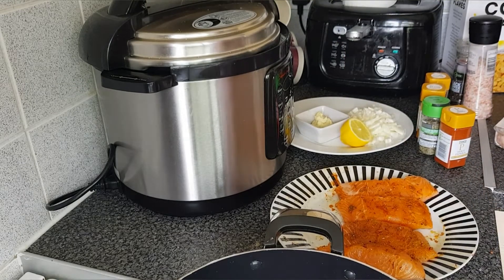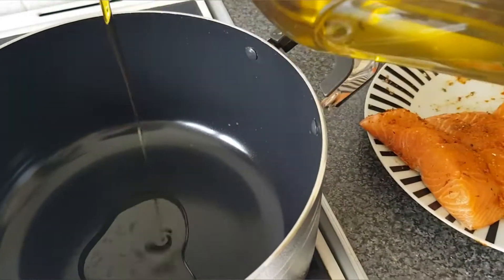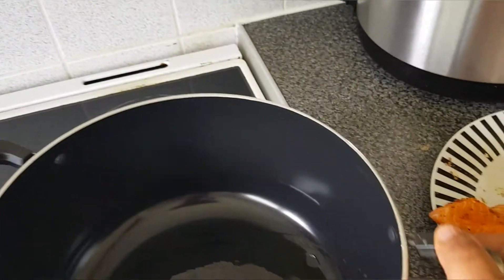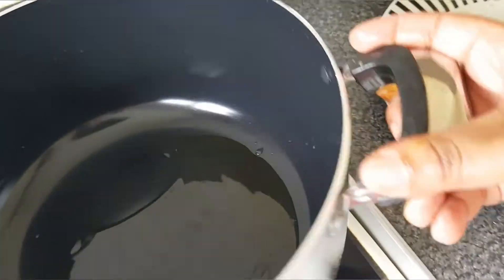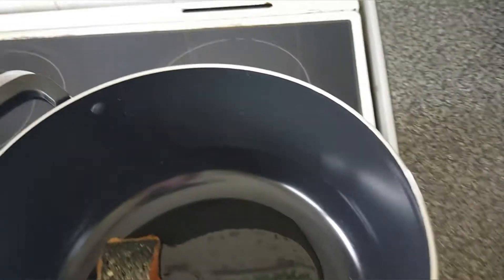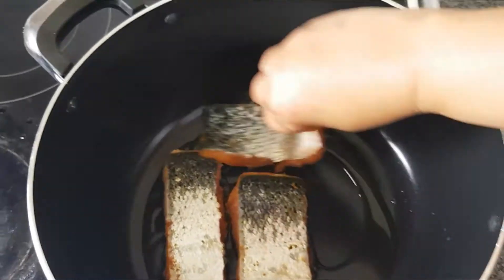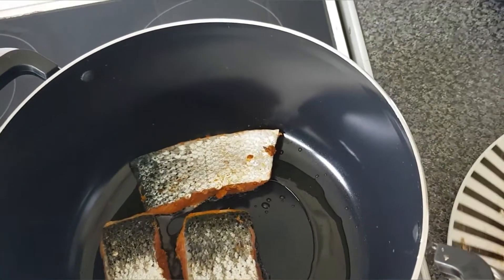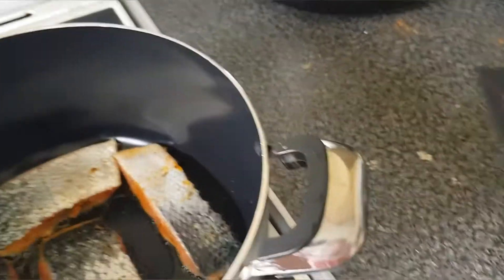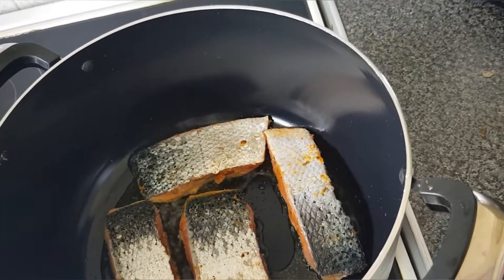I have my pot ready on the cooker, and I'm going to add about a tablespoon of olive oil. I'm going to add my salmon into the pot and let them sizzle and get that golden, beautiful color. I'm going to let my salmon pieces cook for two to three minutes on medium heat before I flip them.